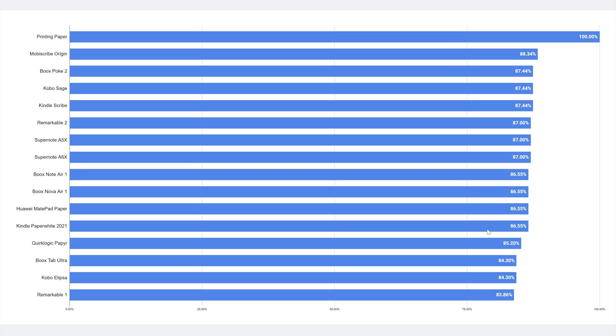Several devices share similar values: the Nova Air 1, Huawei MatePad Paper, and the Kindle Paperwhite 2021 are all in this same category. The Kindle Paperwhite — which everyone assumes is the brightest — is actually not. Measuring it in a controlled setting, it absolutely is not. The Kindle Scribe is, by almost a whole percent, brighter than the Kindle Paperwhite.